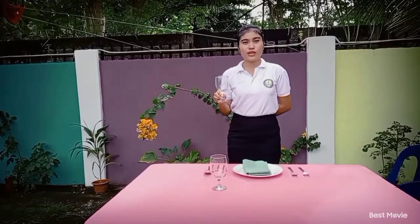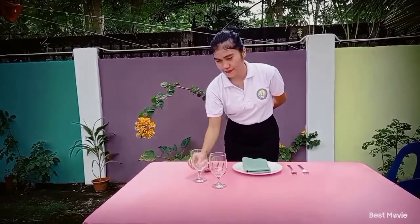And the last one, the wine glass is placed at the right side of the cover, next to the water cup. And that's all.